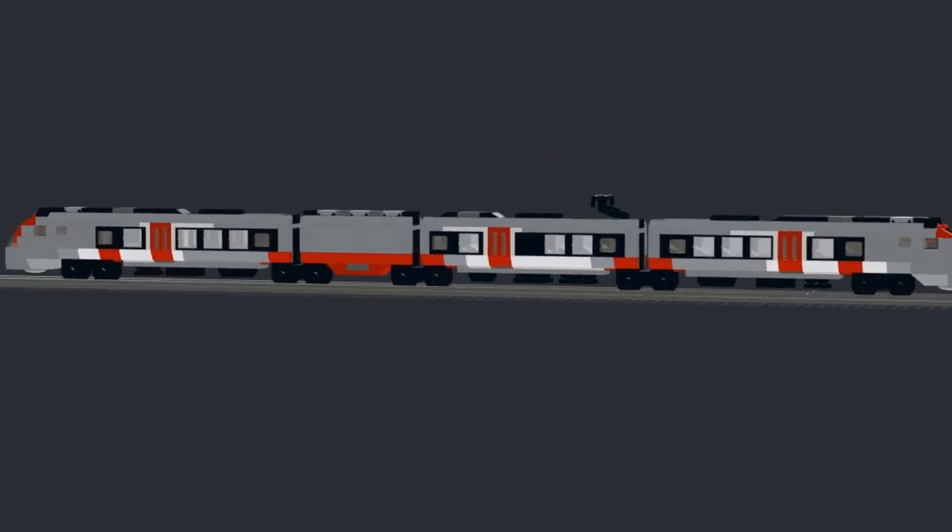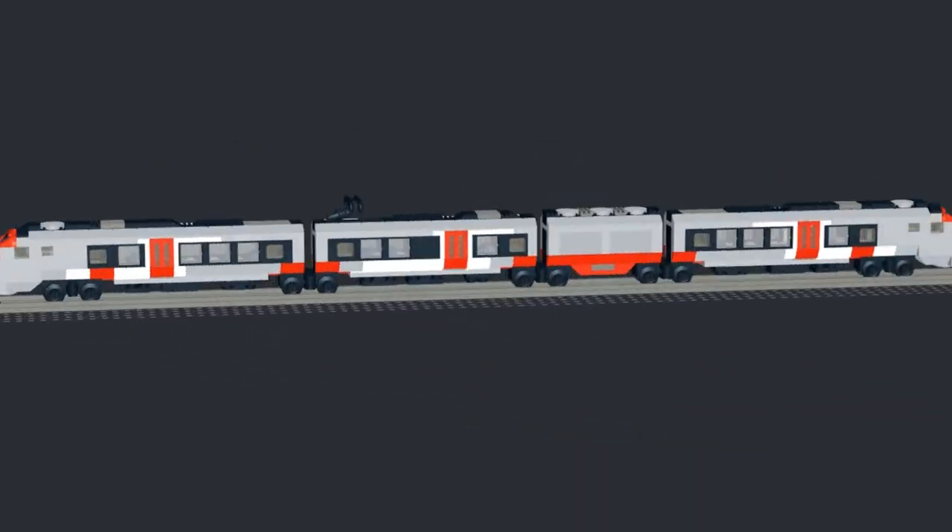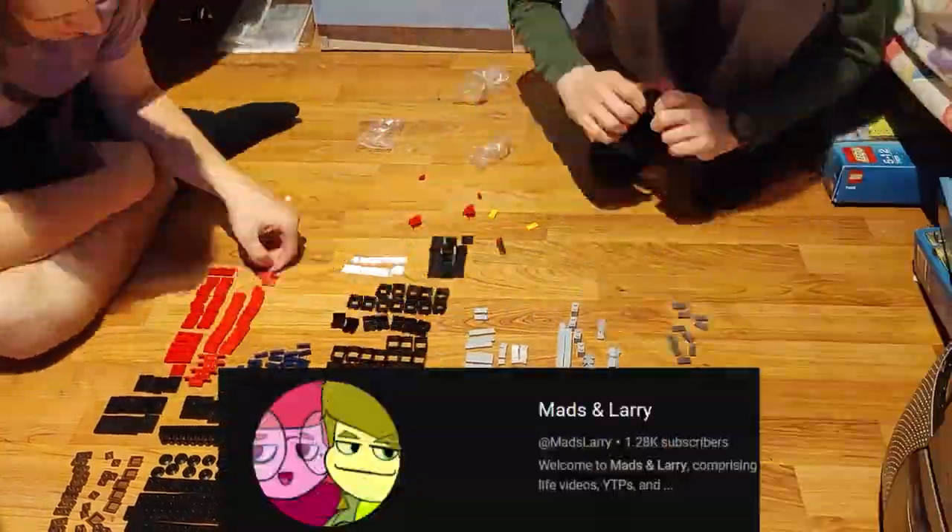And with that, I was basically done. I ordered all the bits from Bricklink and built them with my friend Mads from Mads and Larry.